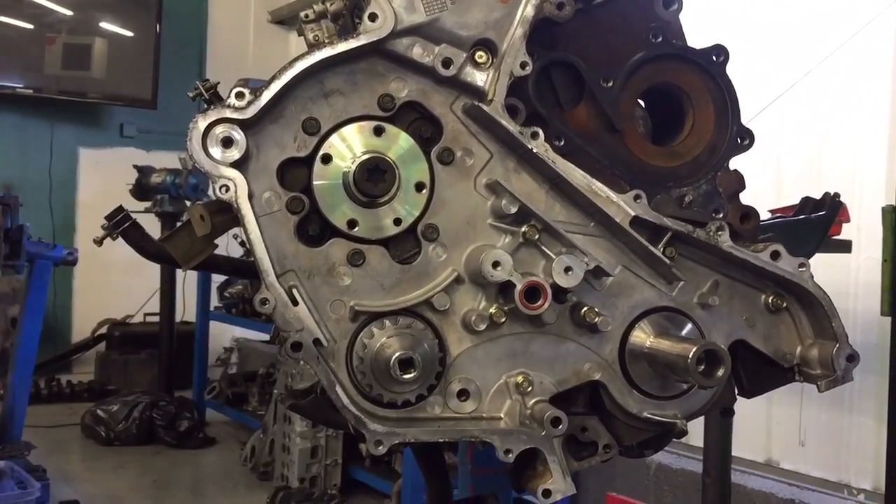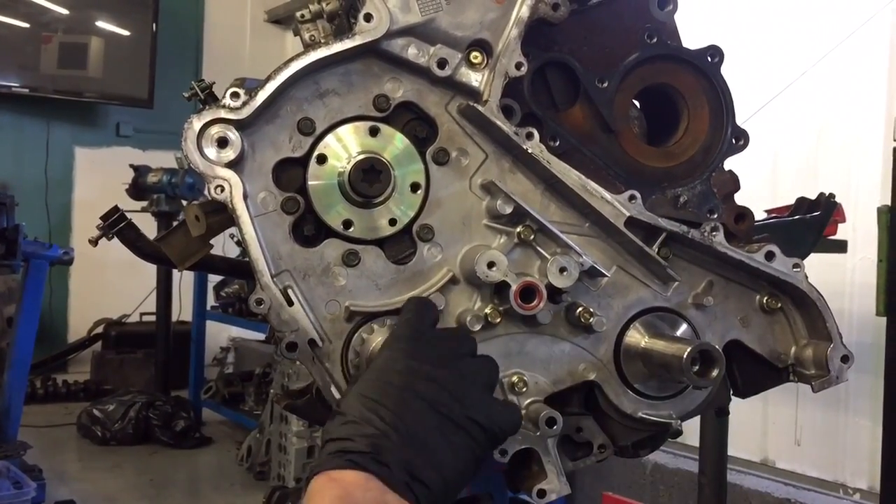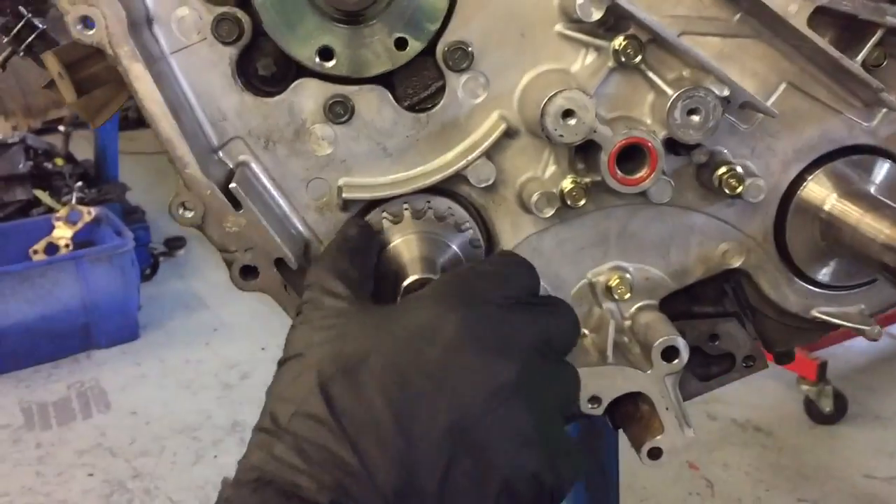35 newton meters. And there you go guys — you can go and fit the chain now. Duplex timing chain upgrade. Done and dusted.